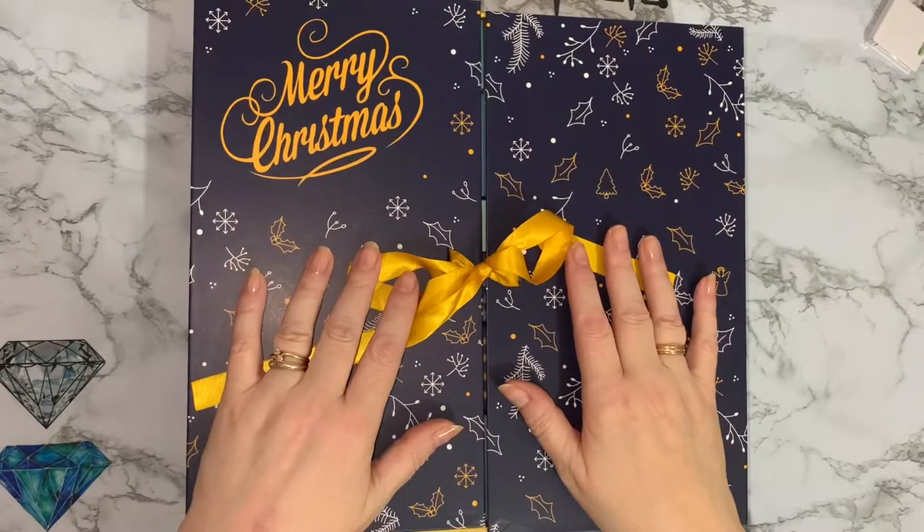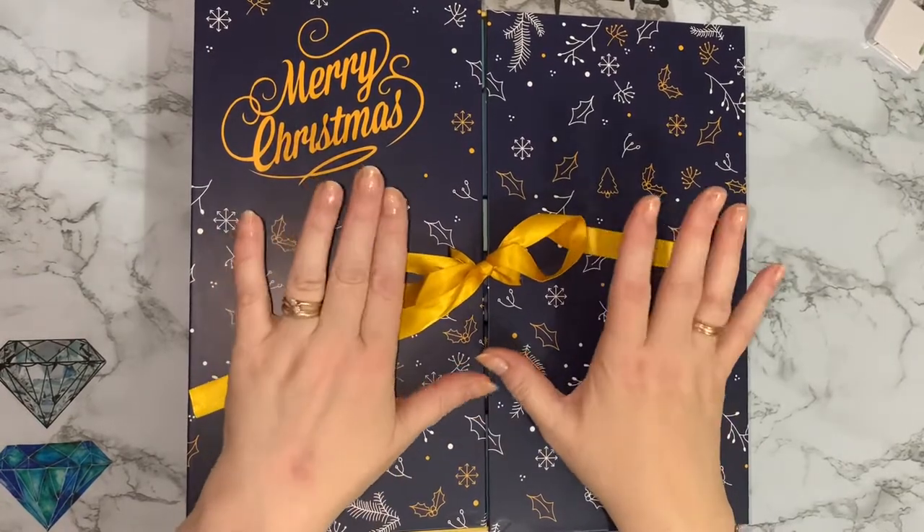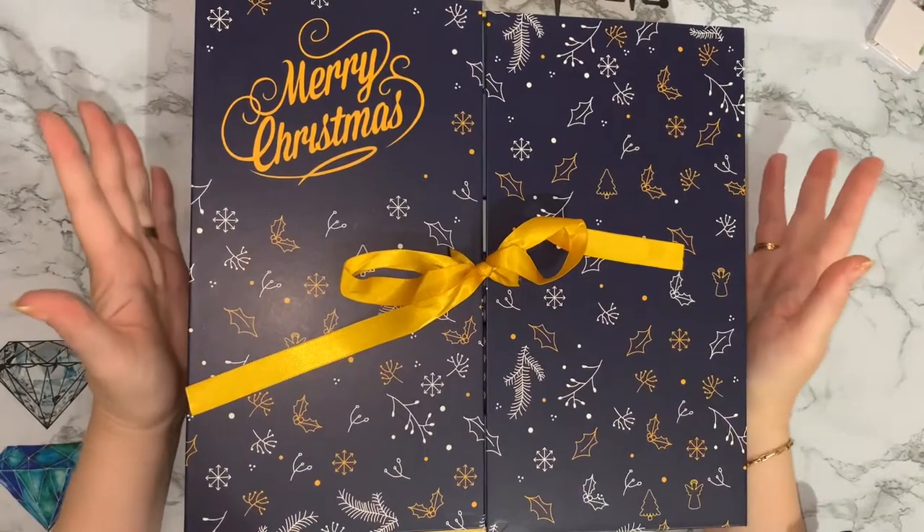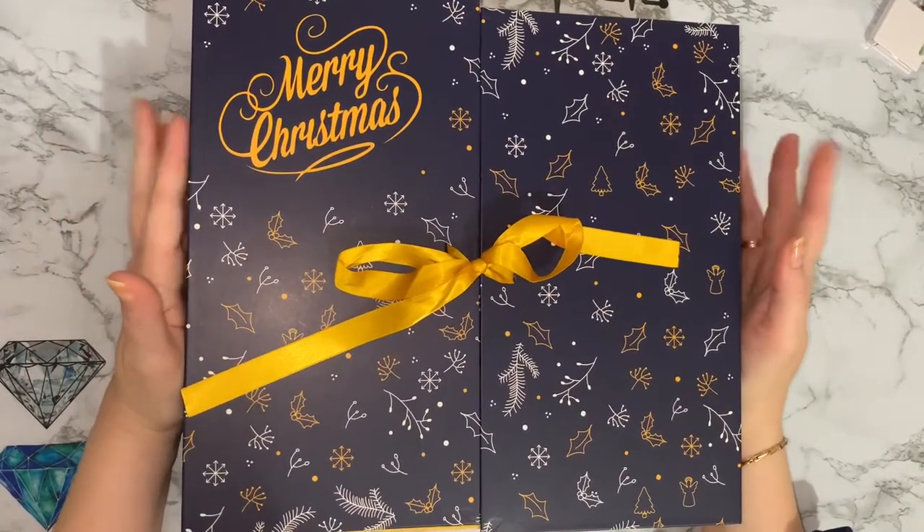Hi everyone, Liz here. Thanks for stopping by. So it's the 7th of December — that's a week into the Christmas month.